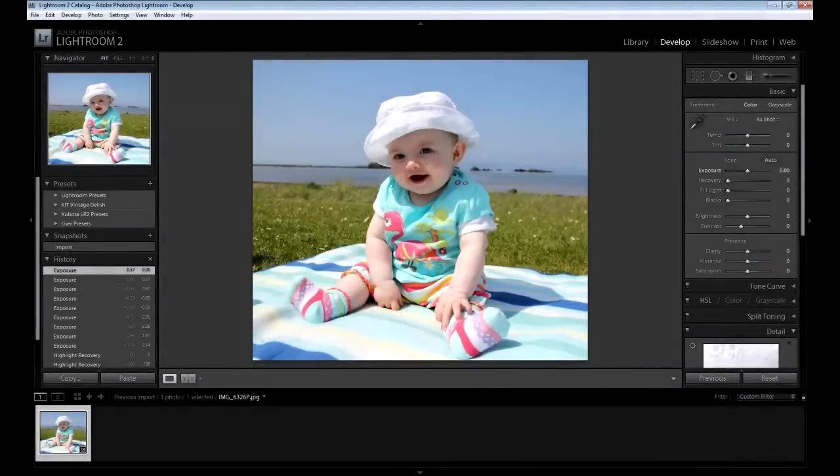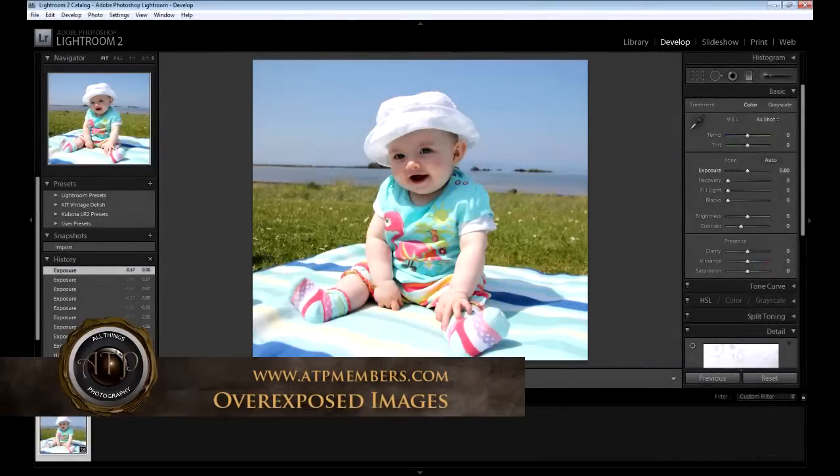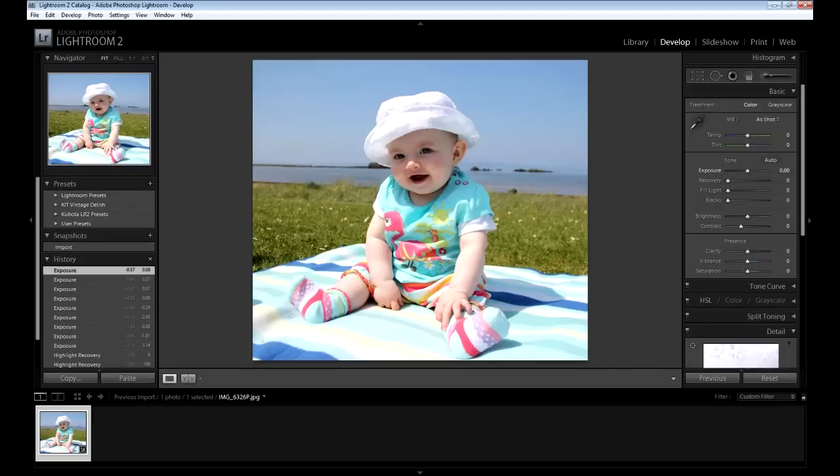I'm going to show you quickly what I would do with a shot like this. First of all, it's a beautiful photo, very cute child, and it's worth persevering to try and save it. But it's one of the reasons you really should be shooting RAW more often, because when you blow out the highlights like you have on the hats here on a bright sunny day, it's very hard to get them back with a JPEG shot. If you shoot RAW it's much easier, you've got a lot more information to work with.